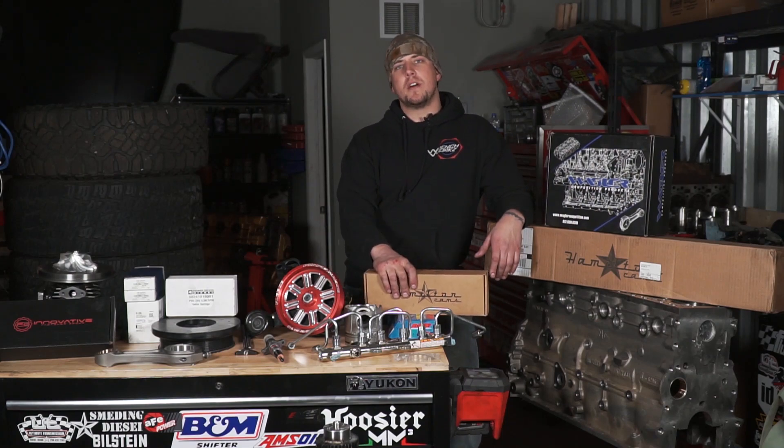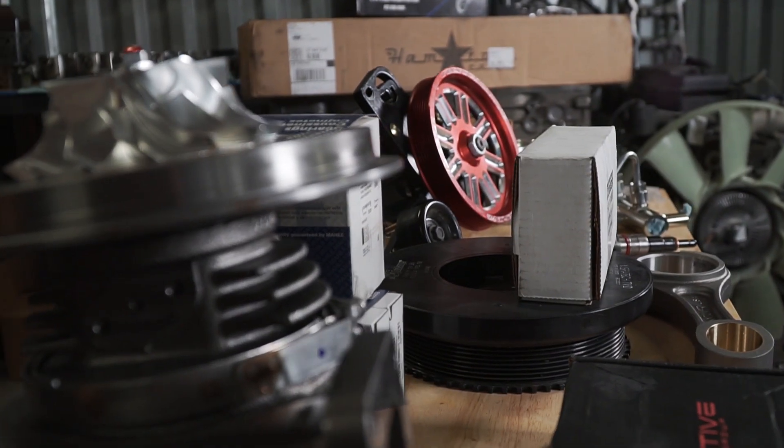Welcome back to the channel. Today we're going to be talking about the six-point great's epic comeback.